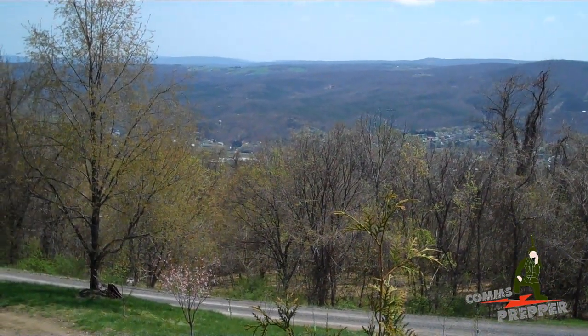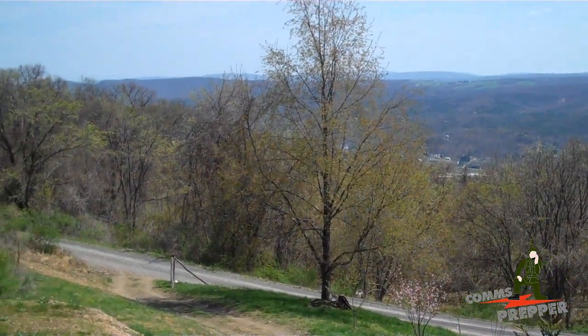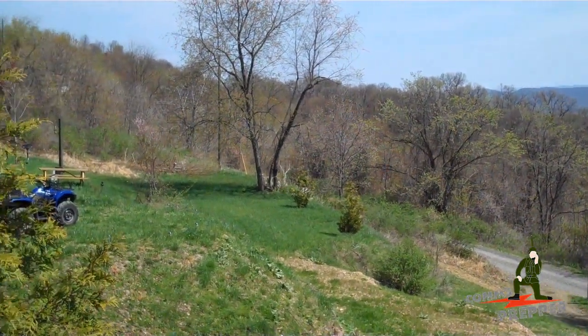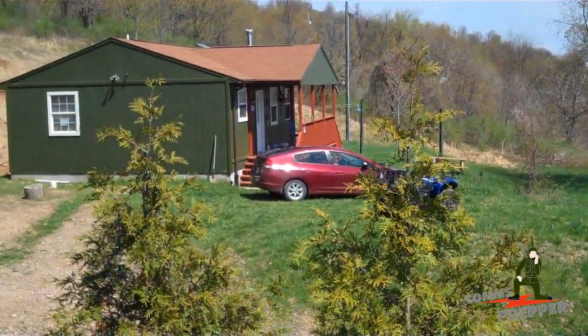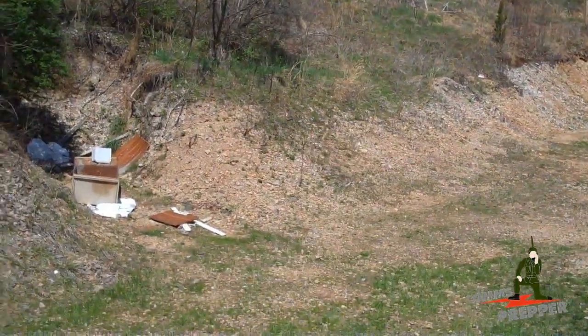Hello YouTube Preppers, this is the Comms Prepper, and we're out at the retreat location this afternoon. I had hoped to get to South Carolina this weekend for the LARP Con Prepper Conference. Registered for the event, had hotel reservations, but we had a water leak in our basement yesterday, so I couldn't get down there in time and had to cancel. But I did get some time to come out to the retreat location this afternoon to work on some projects here.